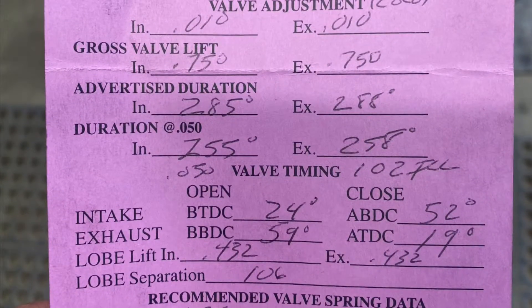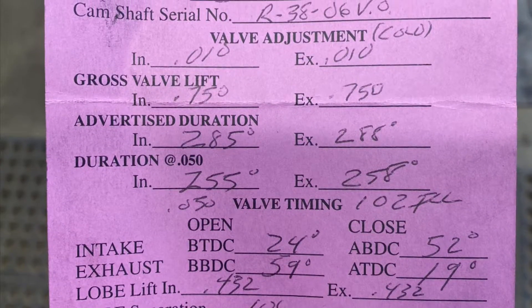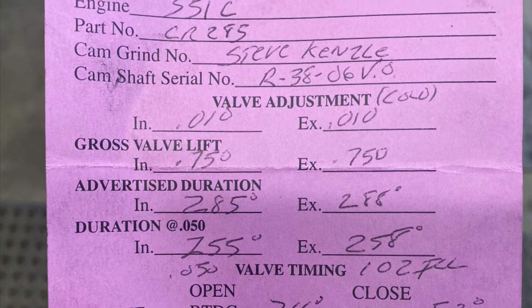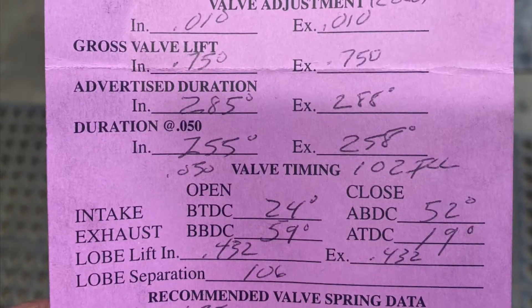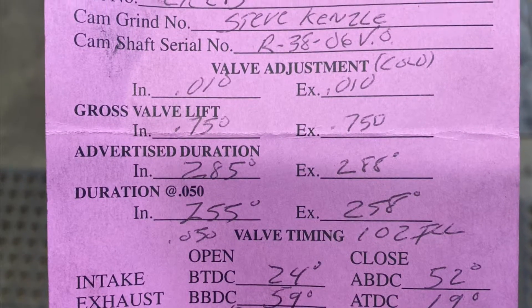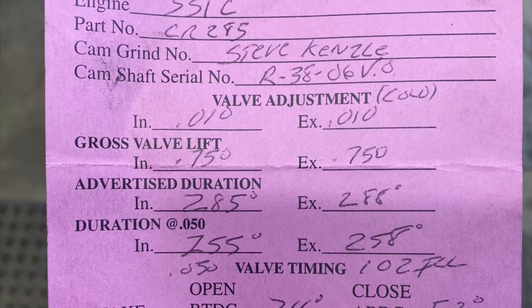Here are the specs. He's decreased by about 10 degrees in duration, and the lift went from about 728 to about 747. So he picked up about 12 horsepower by decreasing the compression that was previously 14 to 1 down to 13 to 1, and putting in a smaller cam.